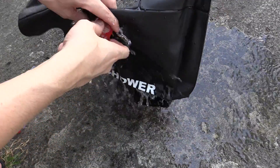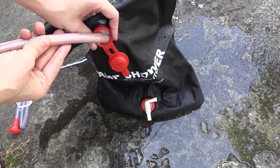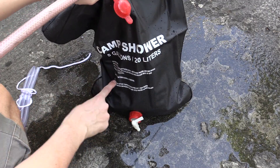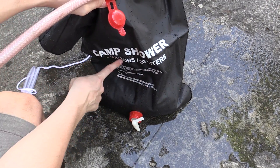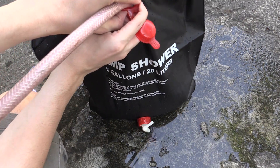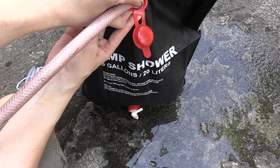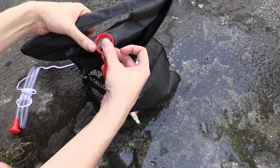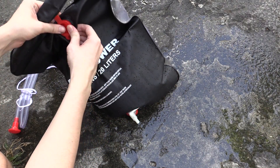Let's go ahead and fill both of these up. Because this is from the hose, the water temperature is going to be ambient temperature. You can see this holds up to 20 litres or 5 gallons — that's a lot of water. Any reasonable person can have a shower with 5 gallons of water easily. I'm not going to fill it all the way because 5 gallons is too much. I'll fill it around half the way because the more water you've got in there, the longer it's going to take to heat up.